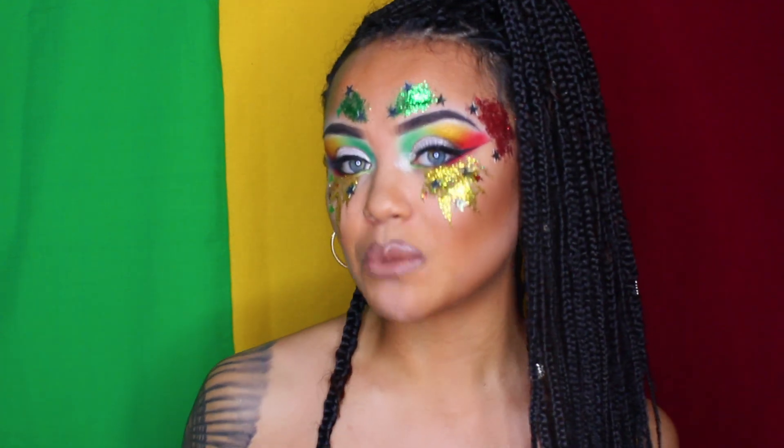So my name's Voodoo, aka Tay, and welcome to today's makeup tutorial. I'm going to be doing this Rasta Festival Glam Look. I'm a rookie when it comes to anything glam makeup, so please do not judge me too hard — I know I'm bad. So we're going to jump straight into the video, so let's go!